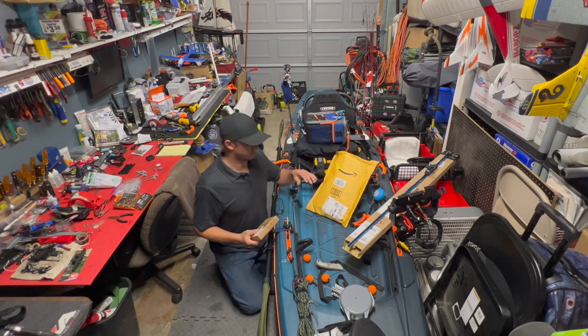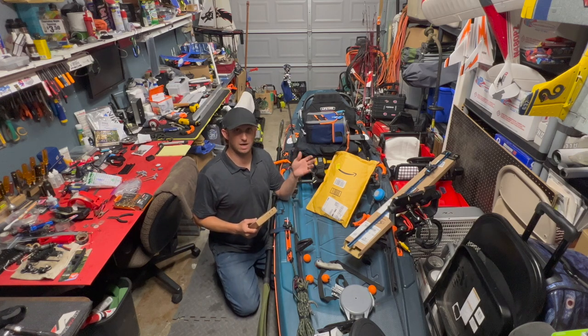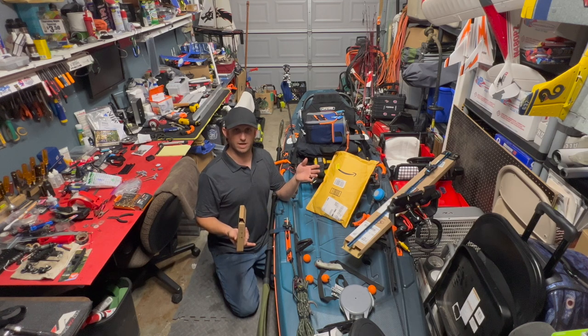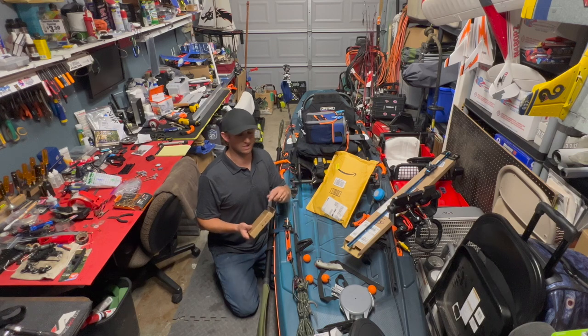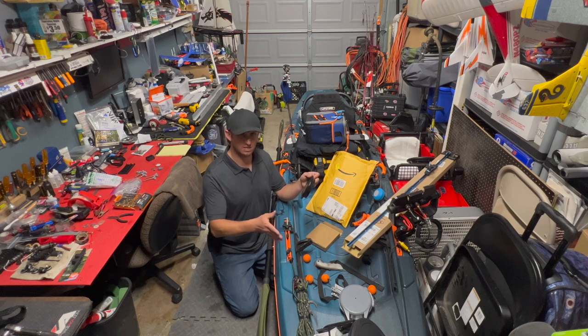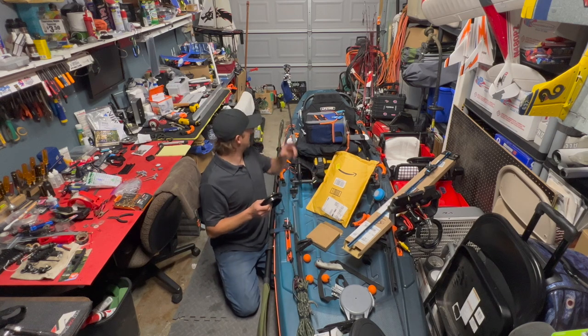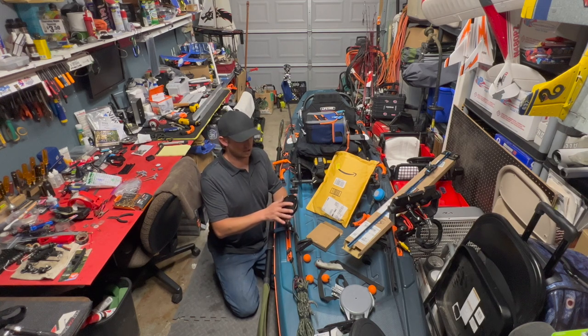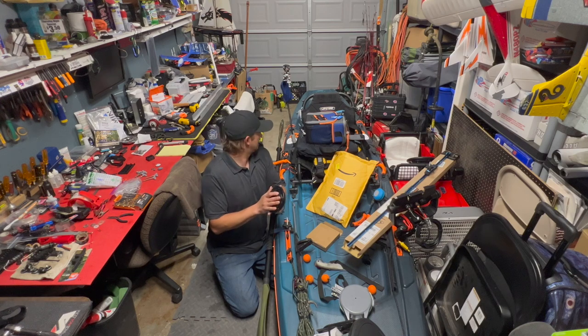If you've got the high-end kayaks with all the access hatches and all that — that's great, I envy you. I'm kind of cheap, so I've got Lifetime kayaks and I like to tinker. There's not always hatches — there's a hatch in the front but nothing in the back. I'm working on transom mounts back there. Six-inch hatches are all over the place, but I quite frankly don't have a place for a six-inch hatch.